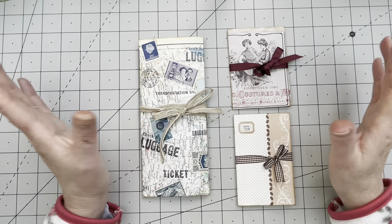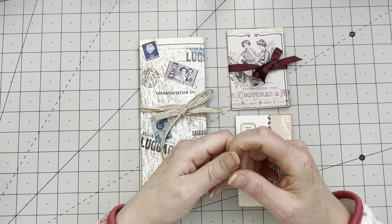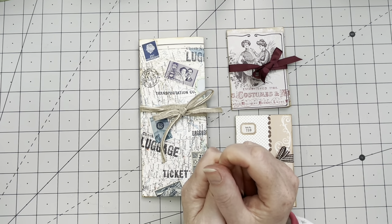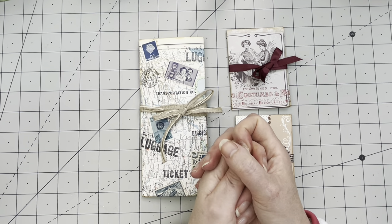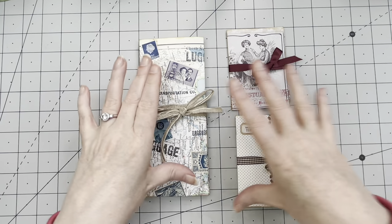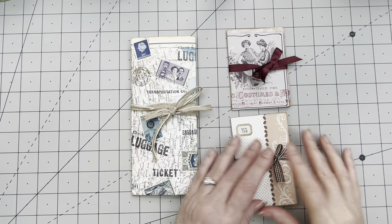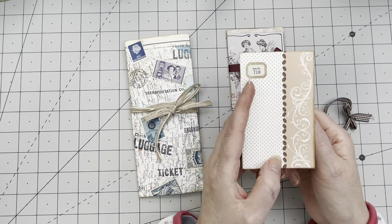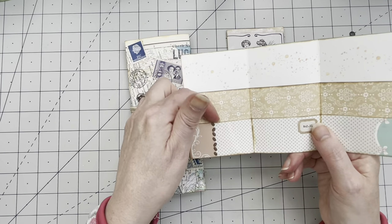I wanted to make many more but I ran out of time. Before I show the end results, I have a list of Ko-fi supporters I want to thank today: Elise, Lorraine, Marie, Trisha, Angie, Carina, Jean, and Julie — thank you so much for all your support. Now let's go look at all the beauties we made — we only made three but three different ones! This was the first one — the real trifold. You can put poster stamps and lovely pieces of ephemera in it.